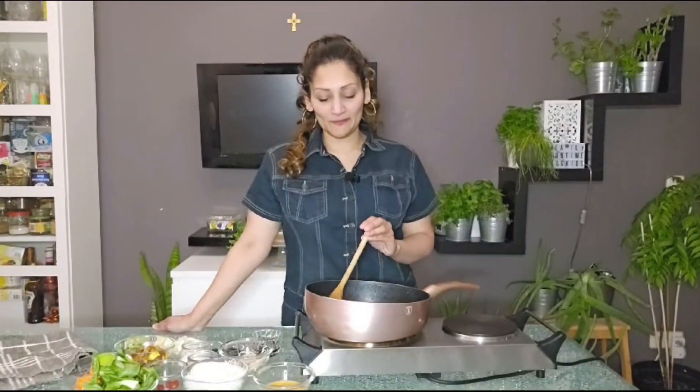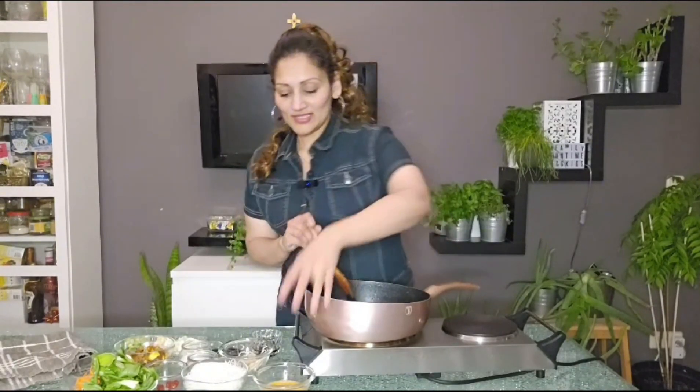Hi guys, this is Andy and today I'm gonna be making bihun goreng vegetarian. So let's get started.